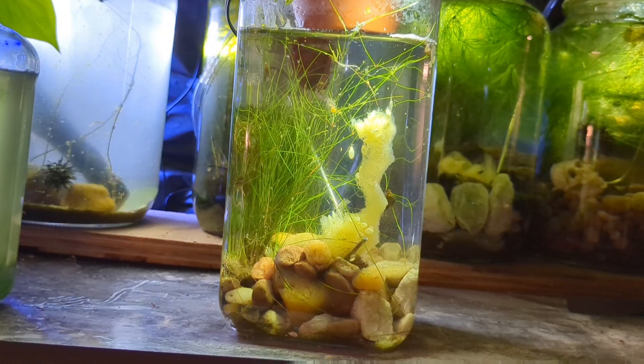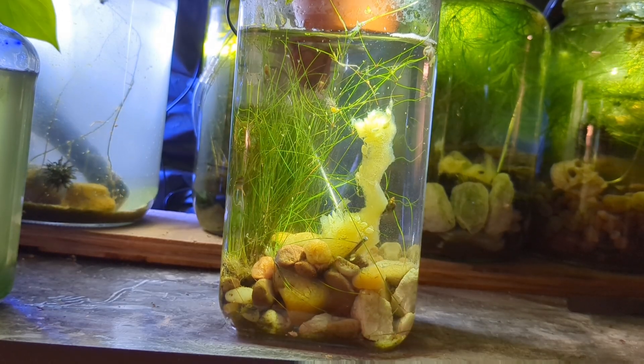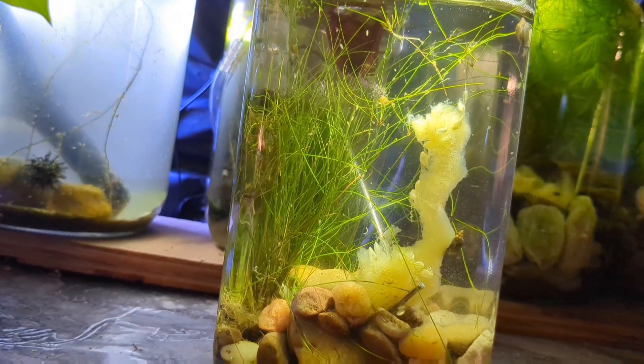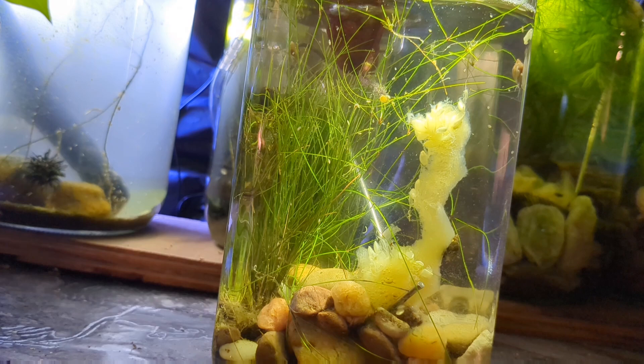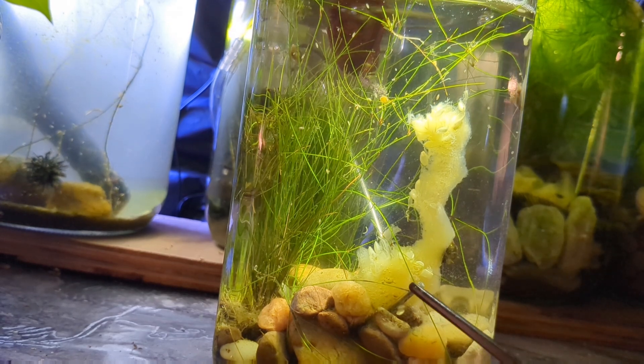I mentioned this previously in previous episodes on this aquarium, but I have planted the background of this tank heavily and put no plants in the foreground. I wanted to have a nice clear, open front area for the tank with a nice planted wall on the backside, allowing places for the microfauna and the snails to hide while still giving us a nice clear water area in the front.